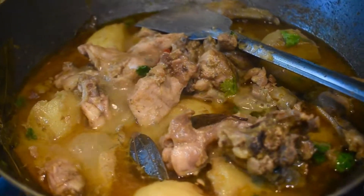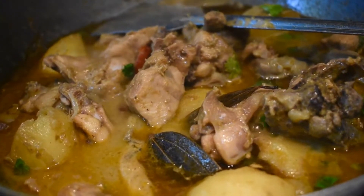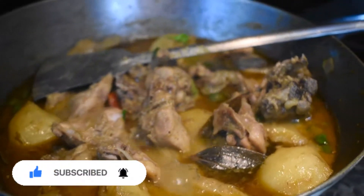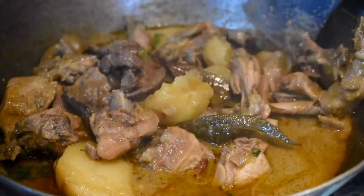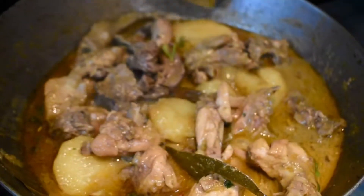Friends, our light chicken gravy is now ready. As you can see, we have not used any masala except a very little amount of chicken masala, so it is a very healthy recipe — especially for bachelors and people going to the gym. It's also a very quick recipe. Please do try it at home and let us know how it comes out.